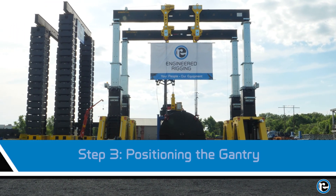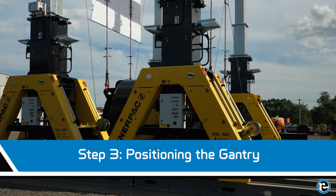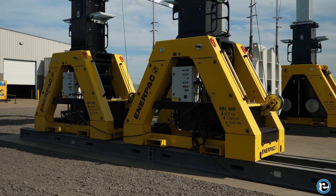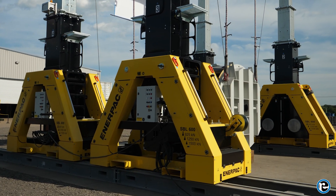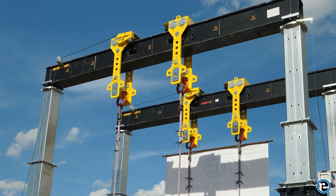With the load settings configured, it's time to position the gantry. The legs have a dry system that moves them along the gantry or skid track. Ensure that the gantry is aligned with the load and that the lifting points are centered. This alignment is crucial for maintaining balance and stability during the lift.